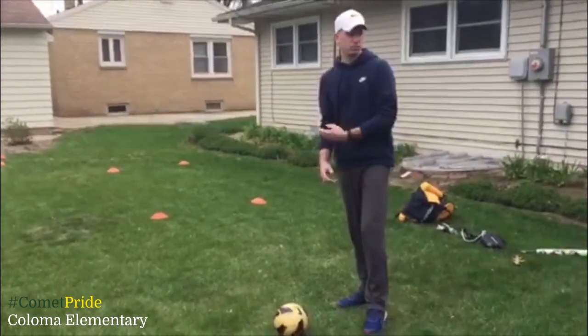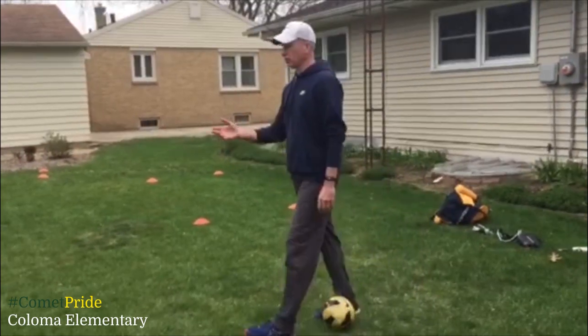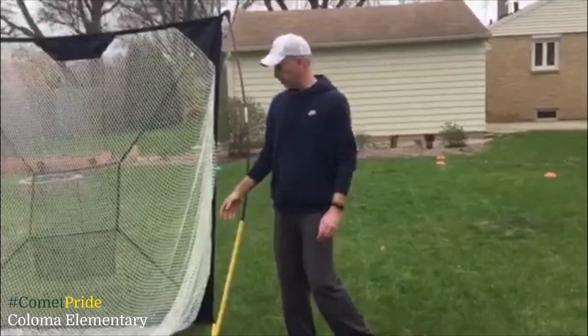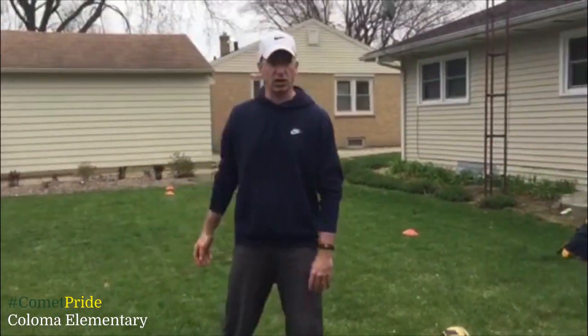I have some cones, but you could use mitts. You could use different types of balls — set them up, create your course however you want it. And then over here you can see that I have a net. I'm going to take a shot after I go through the course and try to get it inside the net. If you have a tree and a cone you could use, talk to your parents — you could create anything. You don't have to have a net, just some kind of target to aim for.